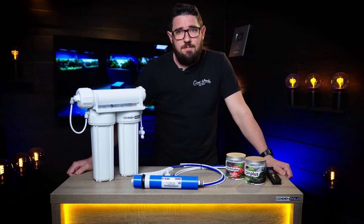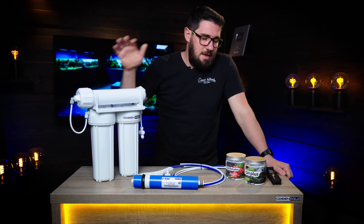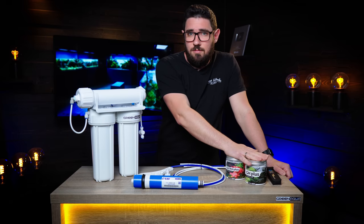Hello everyone! Today we're going to talk about soft water in your aquarium and reverse osmosis systems — how they work and how you should treat your water when using RO.